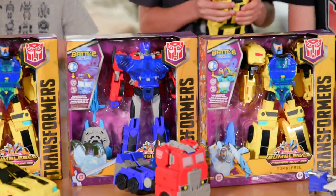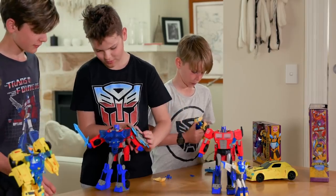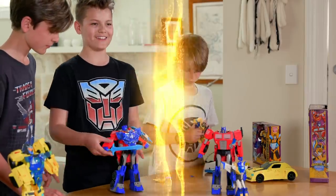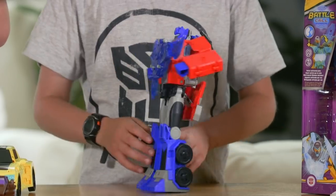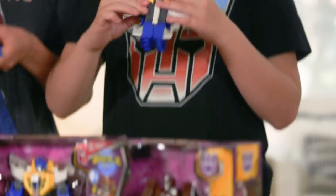Prepare for action with the brand new Cyberverse Battle Core figures. Assemble them all in the Battle for Cybertron. Inspired by the Transformers Cyberverse animated series on Channel 9 Go and Netflix, the Officer class figures command the Trooper class figures.